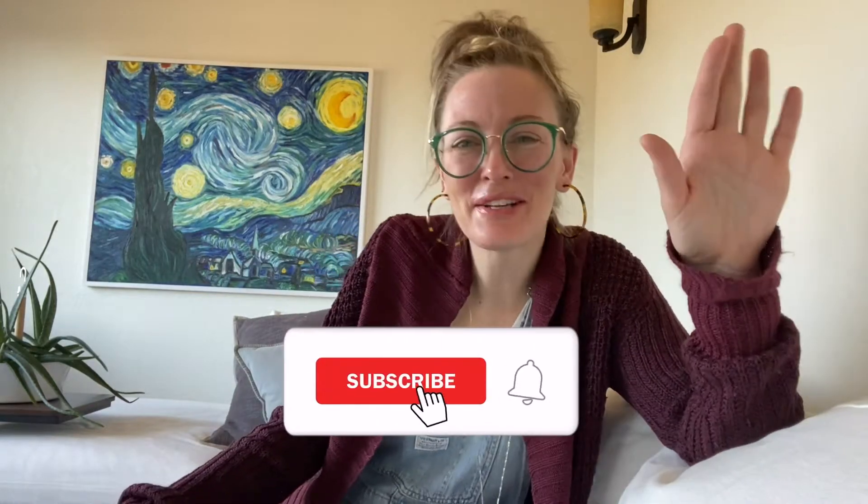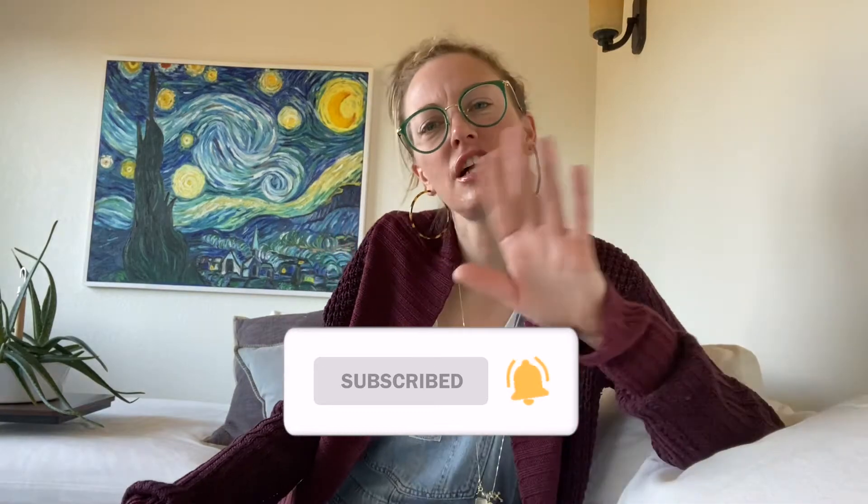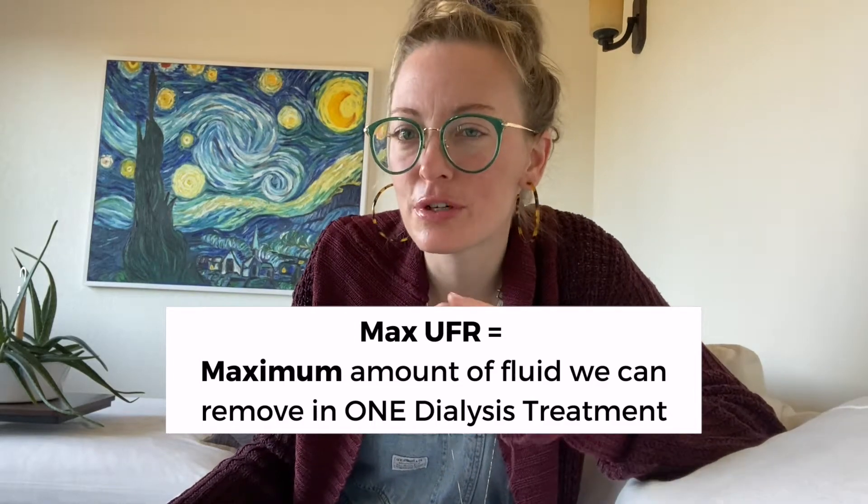I'm finally going to talk about dry weights. I'm finally going to talk about maximum UFR goals and let's just clear a few things up right away. Maximum UFR goals — the maximum amount of fluid we can remove during treatment. If you're interested in that, I've got a video for that. Check out that video. I'm so humble.